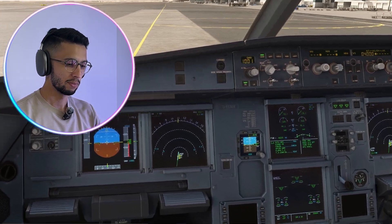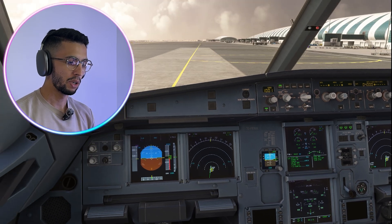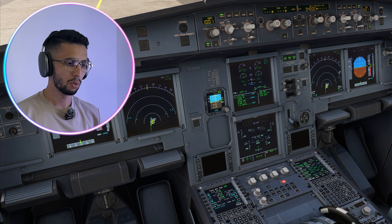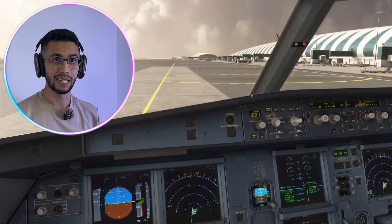Flight control check — ready. Full up. Full down. Neutral. Full left. Full right. Neutral. Rudder full left, full right, neutral. Now the pilot monitoring does his side — same sequence except for the rudder. Flight control check finished.